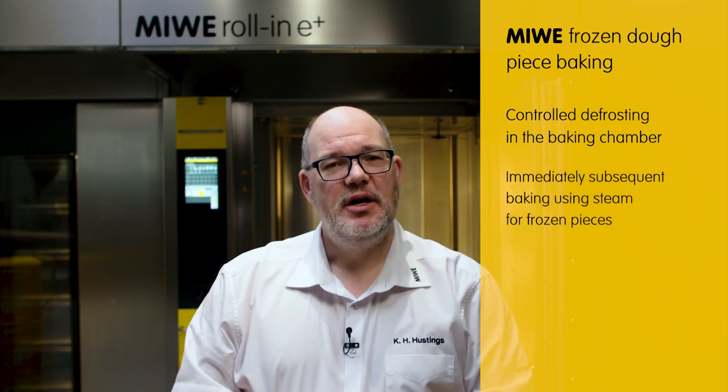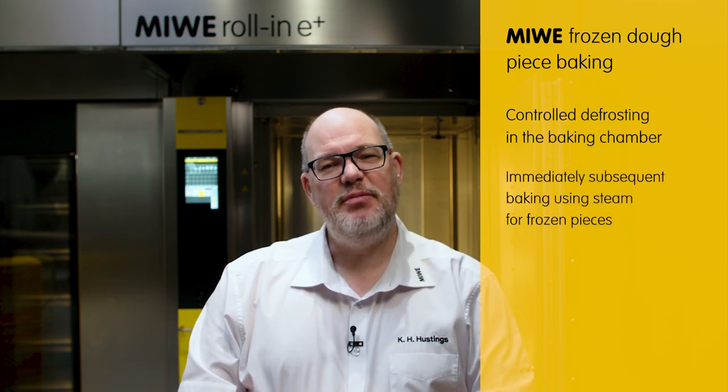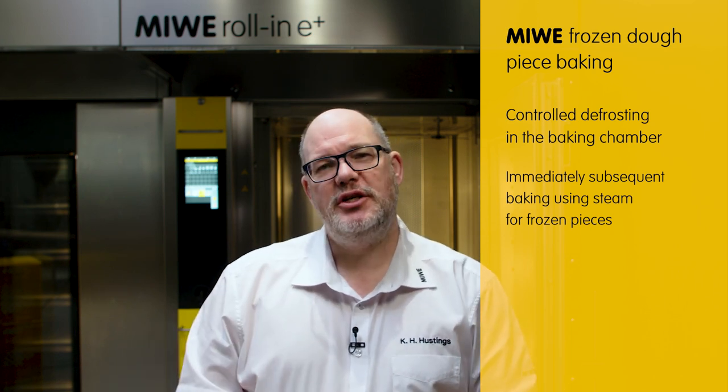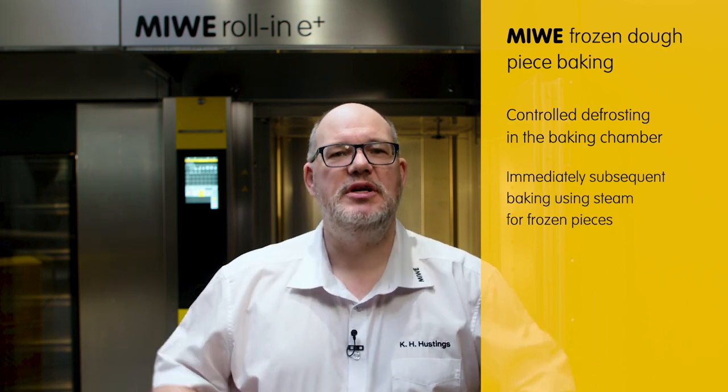The key to success lies in the steam. In the first few minutes of the baking program, we generate hot vapor to continuously wet the product. So how can we achieve a great finish, a beautiful shine, and the perfect baking results?